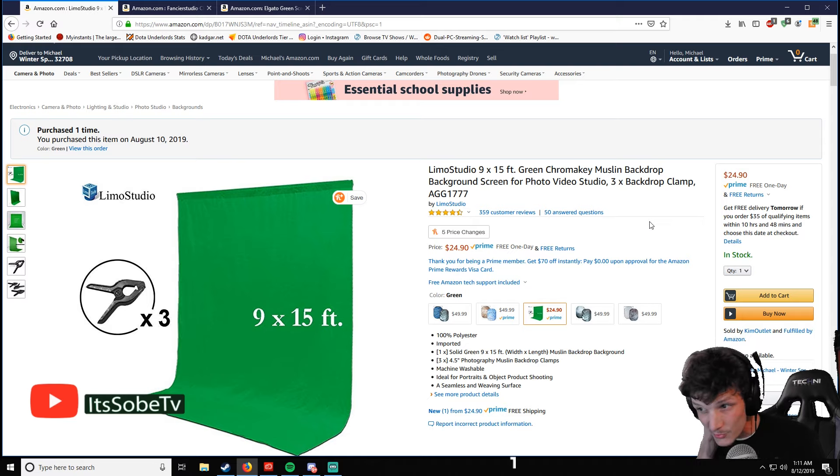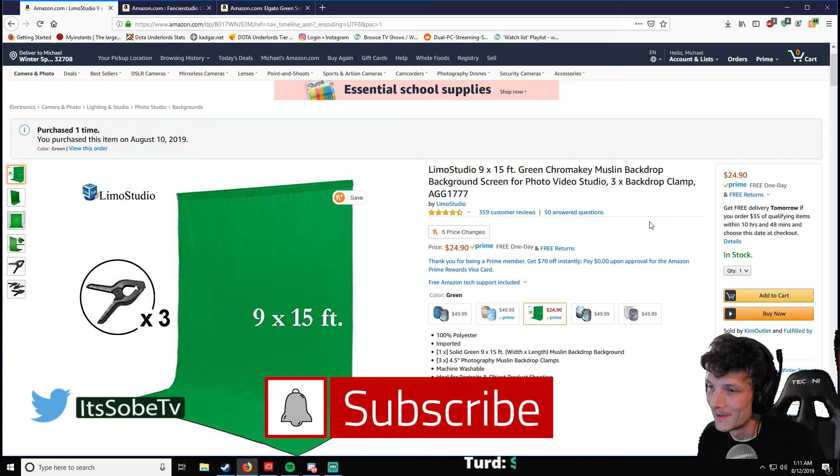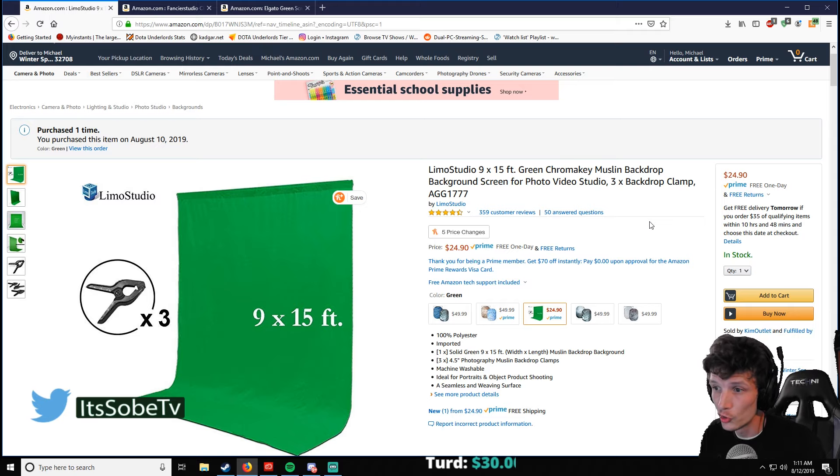Now this thing is absolutely huge, so if you don't have a lot of room to work with, this probably won't work the best for you. So I'm going to jump in and show you two other green screens that are really good.